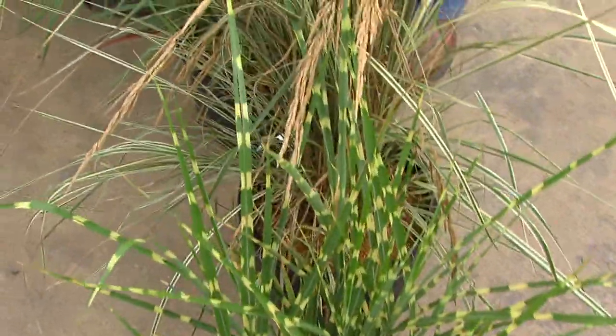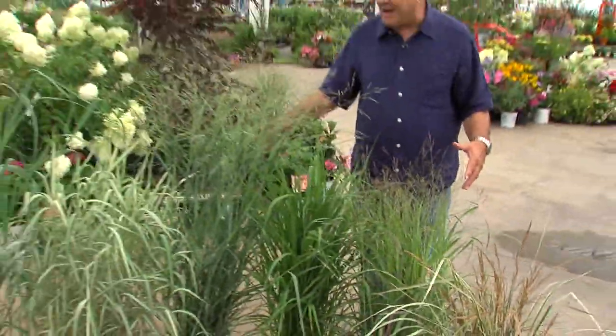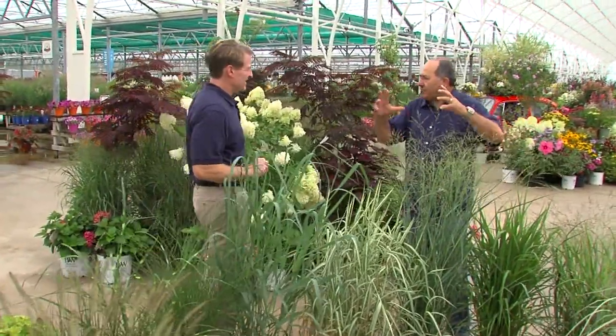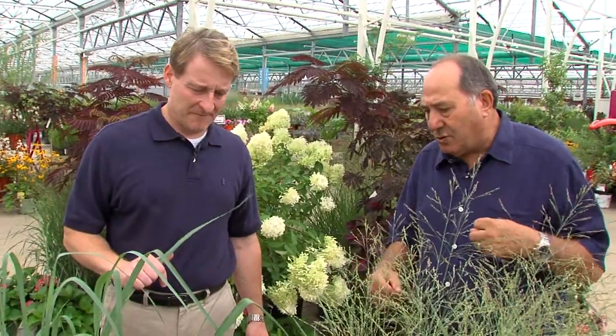One of the nice things to keep in mind is just make sure you don't cut them back early. Leave them on all fall. By leaving them through the winter, it takes about March for them to really disintegrate down — then cut them in spring. It gives you a lot of texture in the wintertime when there's really not much to look at out there. So don't cut them back in the fall, because they are quite nice to have there.